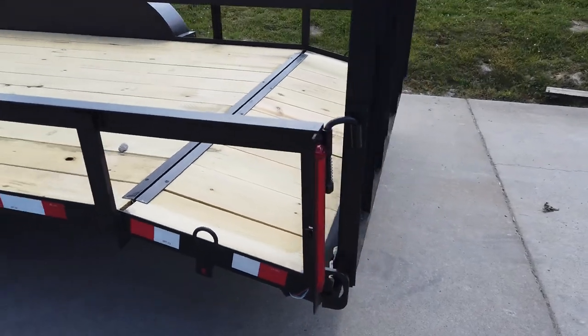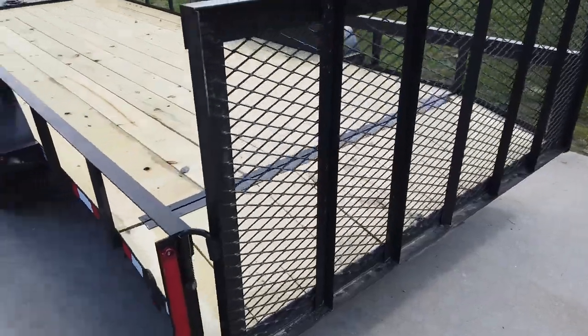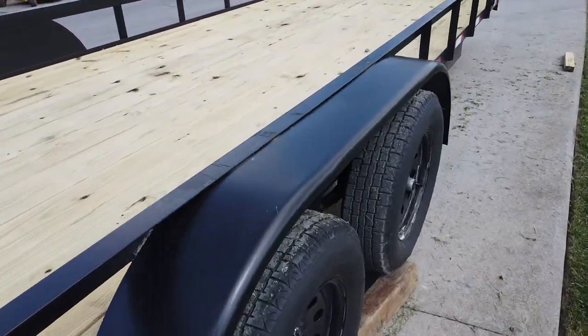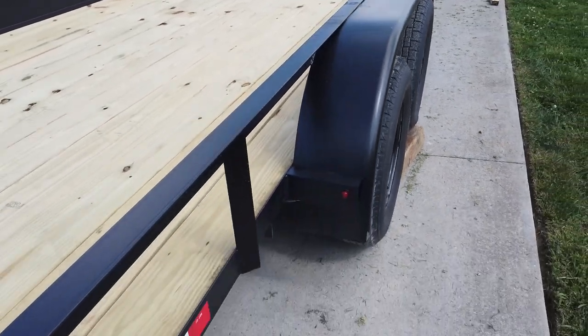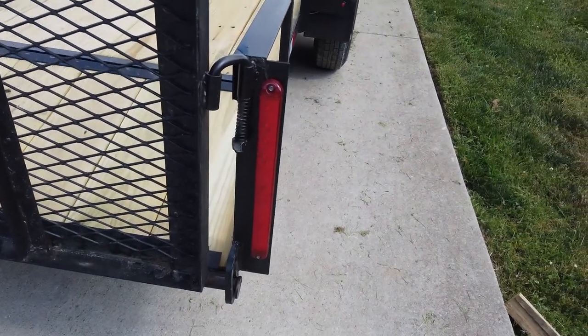It is a dovetail, which is gonna make for easier loading. It has a spring-assisted loading ramp. This is wired with LED drive lights.